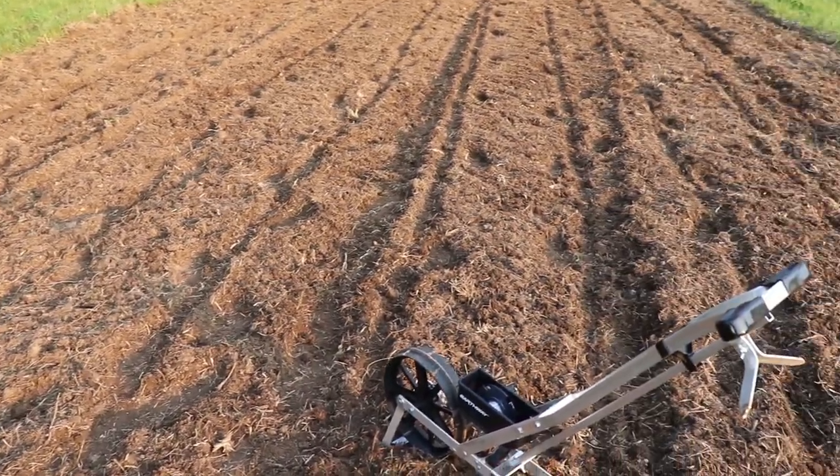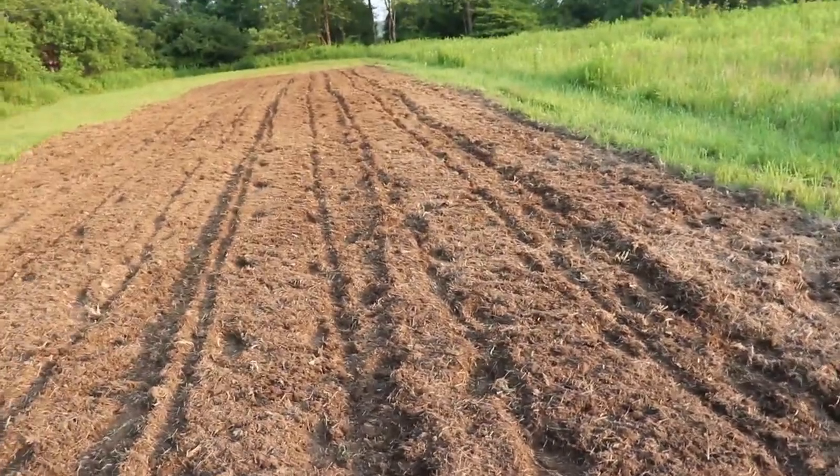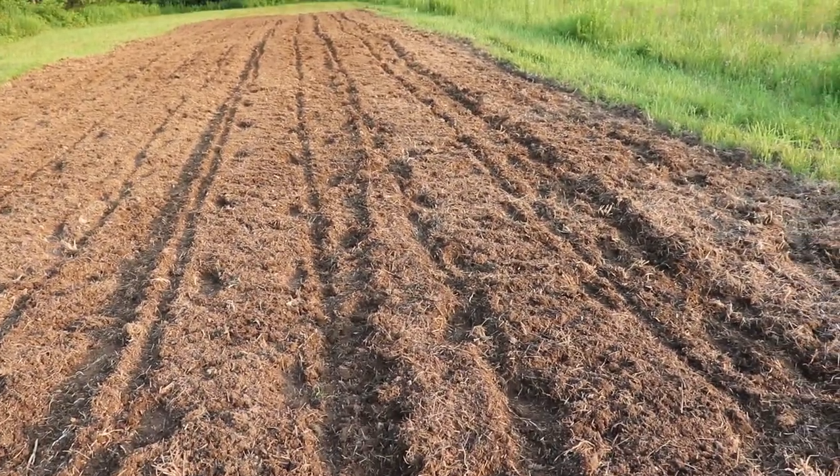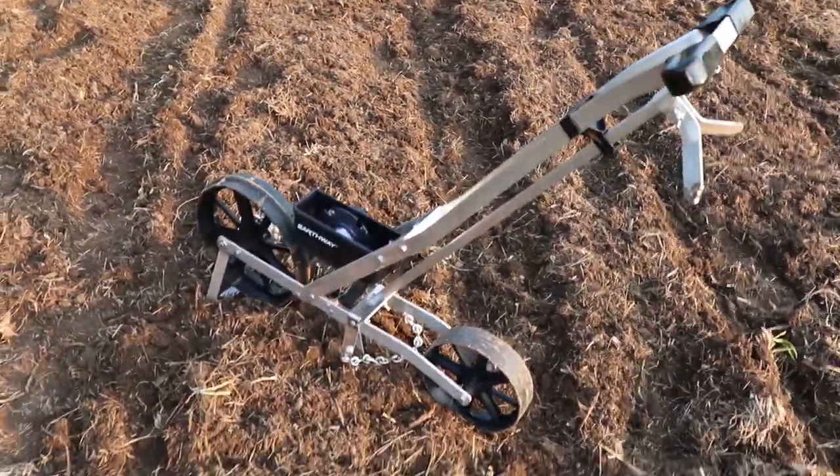The middle section worked phenomenally. The more tilled and fluffy the dirt is, the better it's going to work.